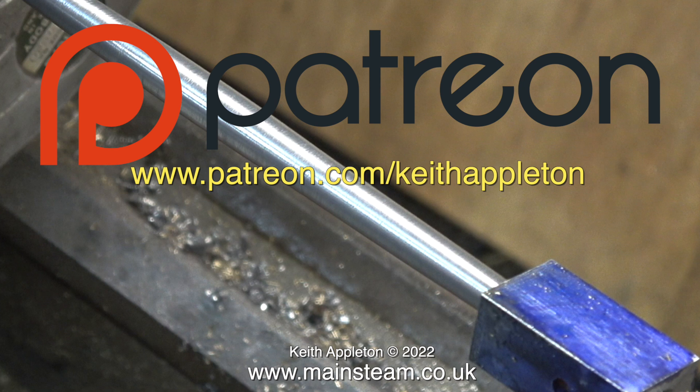Why is it a good idea to join Patreon? Firstly, you get to see the videos a few months before everyone else. You can download my ebook 'The Essential Guide to Miniature Steam,' which is completely free, and you can watch the entire series of 'How to Build a Model Steam Launch,' which is over five hours of instructions. I'd like to say a big thank you to all my Patreon supporters — I could not make these videos without your kind help and support.